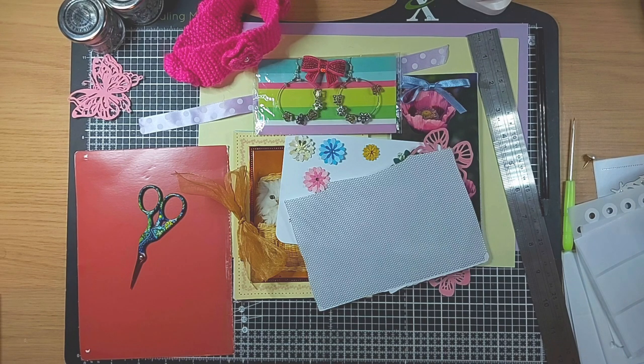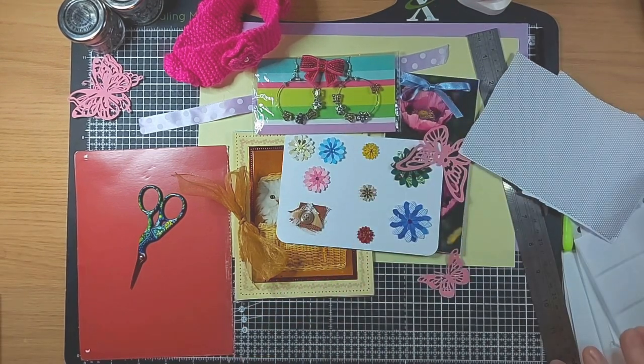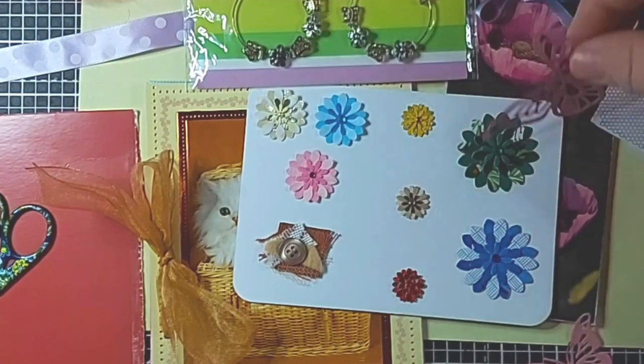Basically, my Etsy shop does layered flowers, and samples of these - I shall zoom you in a little bit so you can see them better - I'll just move this little flutterby out the way.